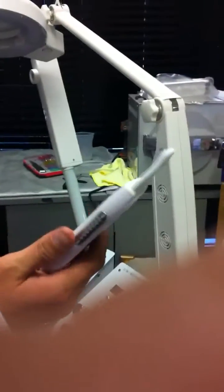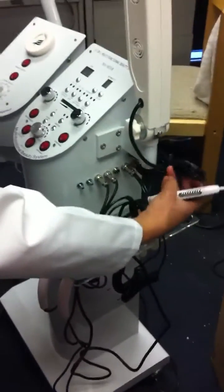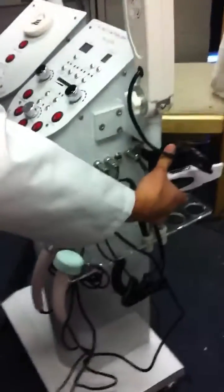This is the ultrasound micro scrubber. In order for you to use the scrubber, you have to connect it to the hand socket, the one to the most right.